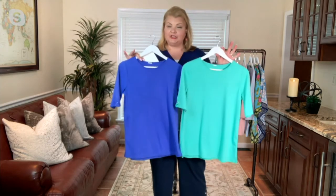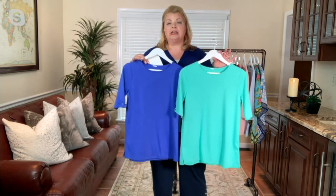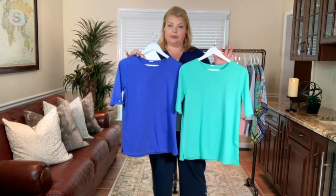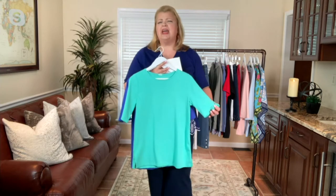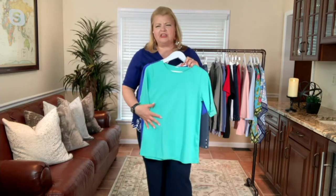That's $28 per t-shirt, which is unheard of in the Quacker Factory world — to have a top under $40, let alone under $30. And it's in one of my favorite fabrics: that 60/40 cotton-polyester blend. It's beefy without being bulky, has a great hand feel, and eases over the body.